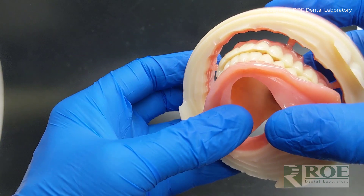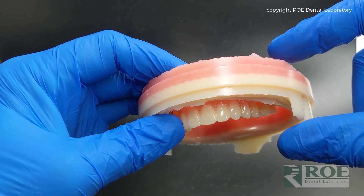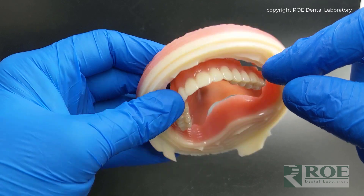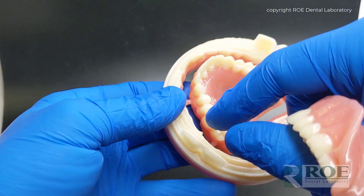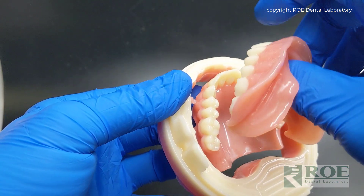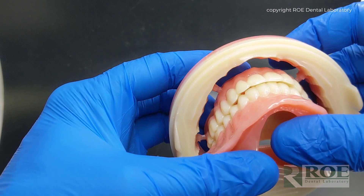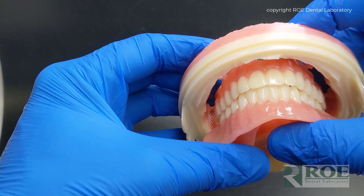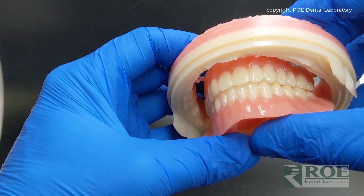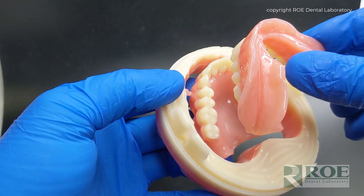95% of patients fit within this puck. Within the confines of the puck, the teeth that we set, the scalloping, and the tooth molds all fit. So it's a pretty amazing product. This is Ivotion from Ivoclar and Rodan Laboratory Millsden.